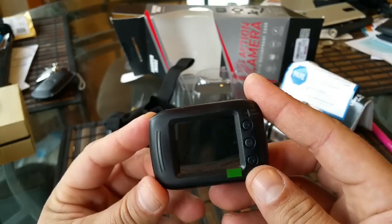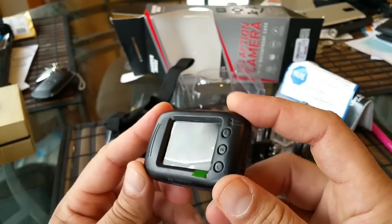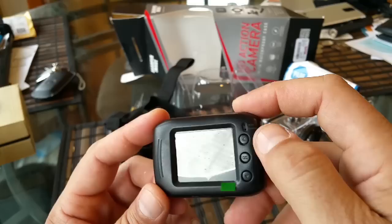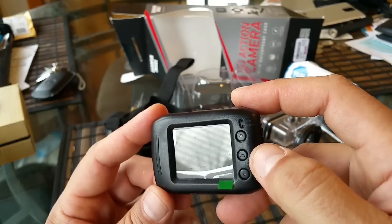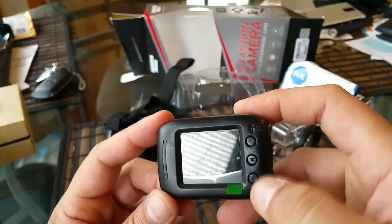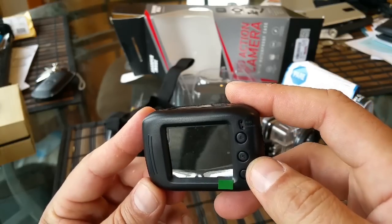Here on the back, we see an LCD screen — believe it or not, this $59 camera offers a color LCD screen. We also see a couple of buttons right here — three buttons to be more specific. Here's the OK button, and we have two arrows to go up and down. This is going to let you make selections when you're going through the settings.